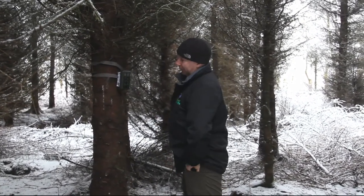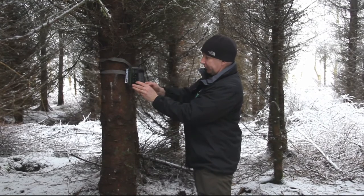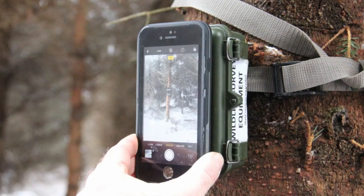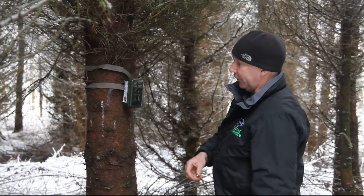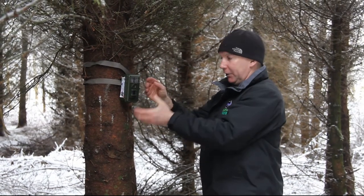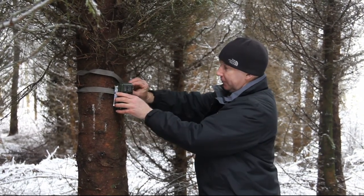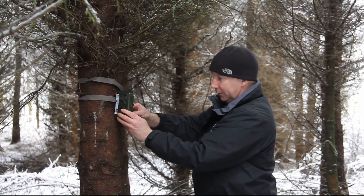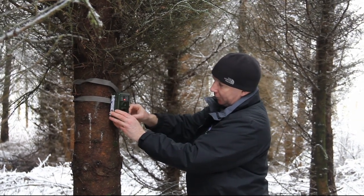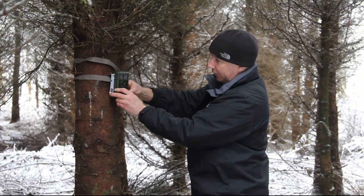Now we've got the feeder set up, we can check it with our phone. If you turn the camera on and hold the phone in front of the camera on selfie mode, you can look across and see it's facing the right direction for the feeder. If you need to adjust the angle, you can put cones, a bit of branch, or a twig underneath to angle the camera top or bottom to get it in the right direction. Double check everything, then switch the camera to the on position and close it over. You should see a red light flashing on the infrared lamp area, telling you the camera is working and ready to go.